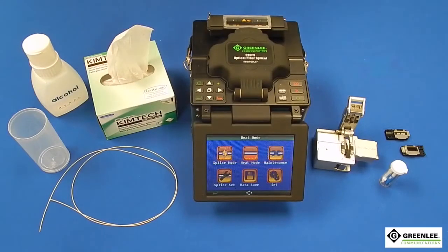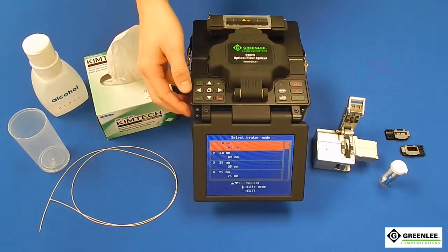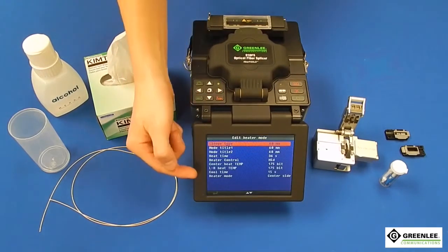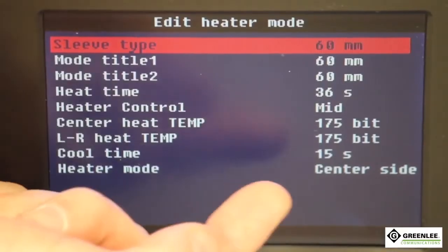Next, from the main menu, select the heater mode and enter the 60mm splice sleeve setting. Be sure the heater mode reads center side to ensure the splice sleeve will shrink correctly.